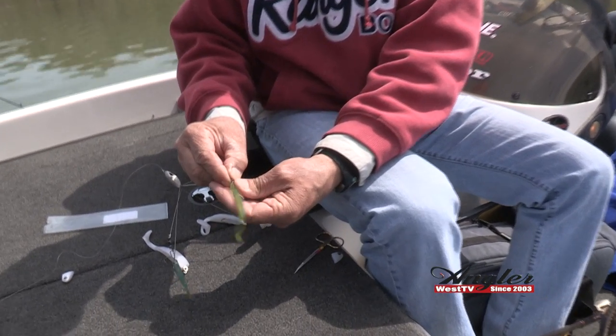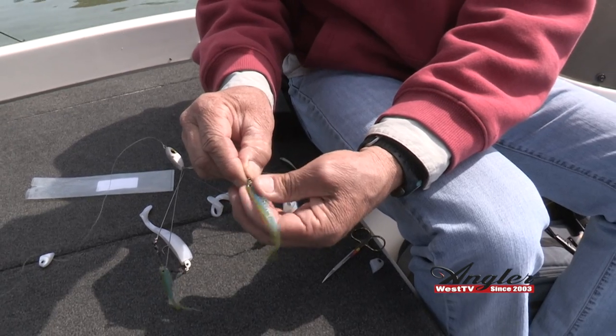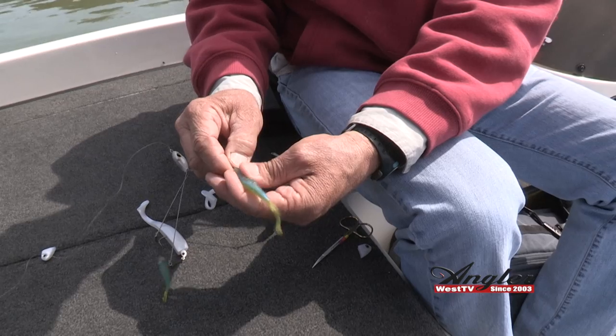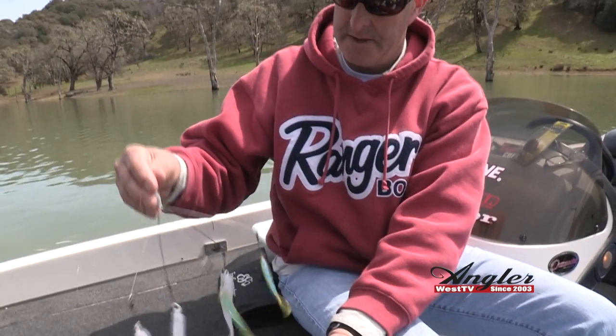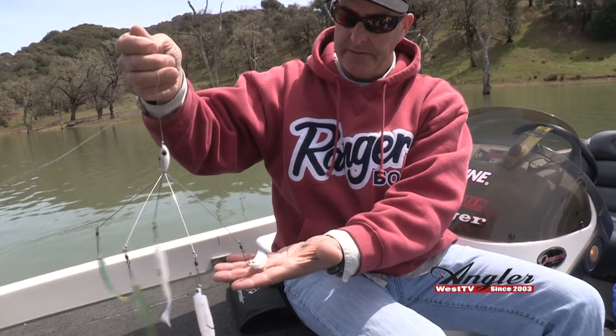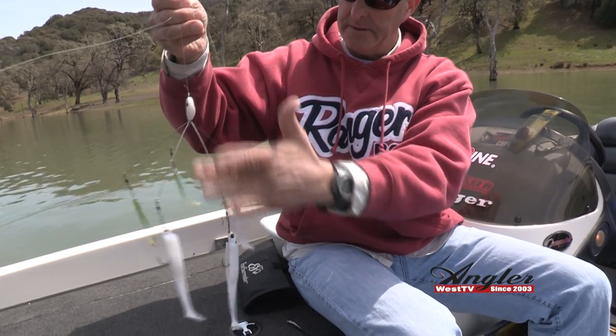The neat thing about these is if a bait is swimming upside down, you just give a half turn on your corkscrew and you've got it. So there's the rig — a little heavier weight in the center set right underneath here.